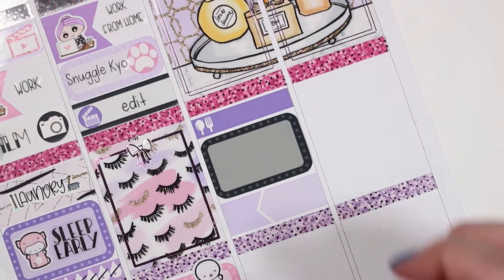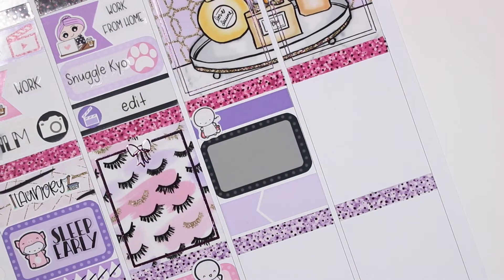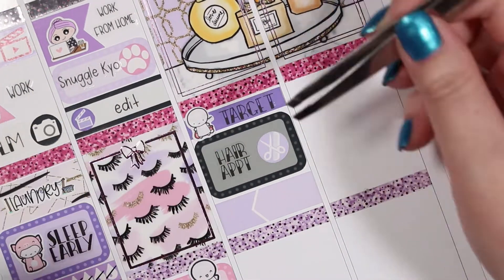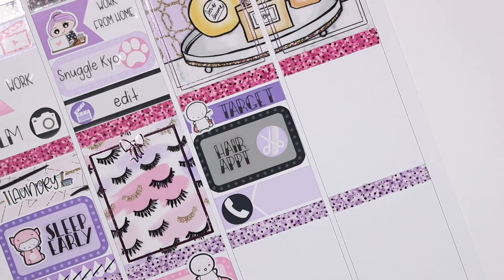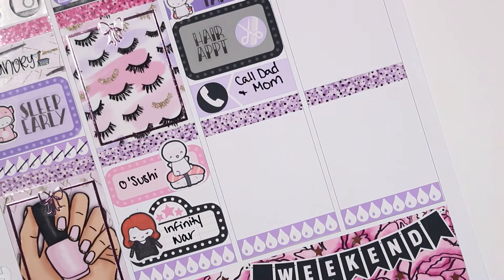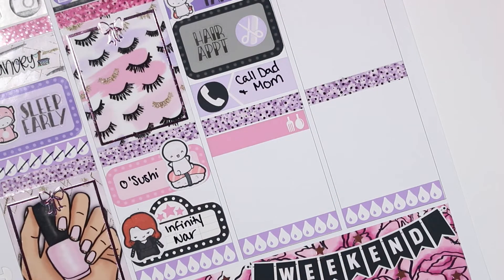That is everything for this planner tag. I'll leave the tag linked in the description box below if you're interested in answering any of these questions for yourself — go ahead and leave all your answers in the comments. I would love to read how you guys would answer these questions. It looks like I have just enough time to jump in on Saturday.